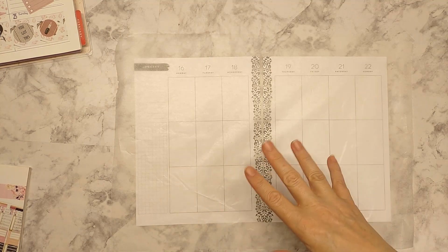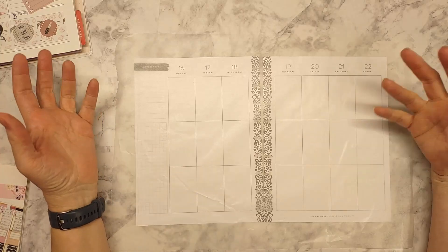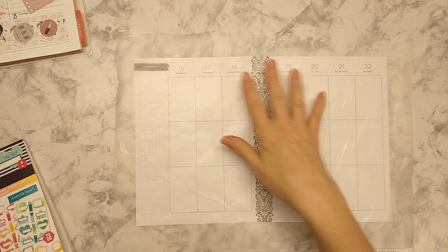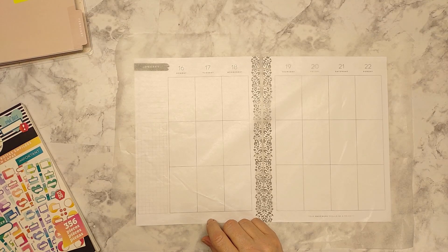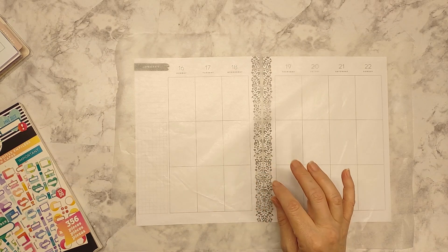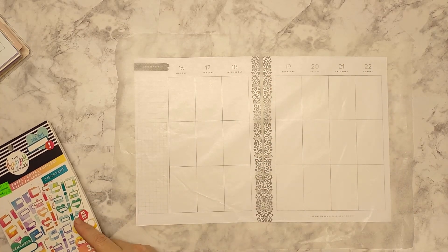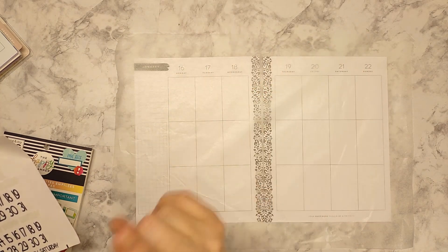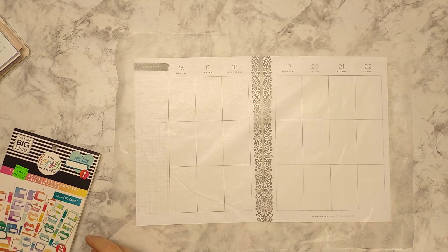Hey guys, I thought I would start working on this — I'm a little behind, but I thought maybe I'll just bring you guys along and you can maybe get a bonus video this week. This is for my health and fitness planner, and I wanted to do a wax paper sheet because I'm not 100% sure how I'm going to do this. I'll probably somewhat mimic what I did last week, but I'll have to redo the dates instead of the days since I don't have them printed.